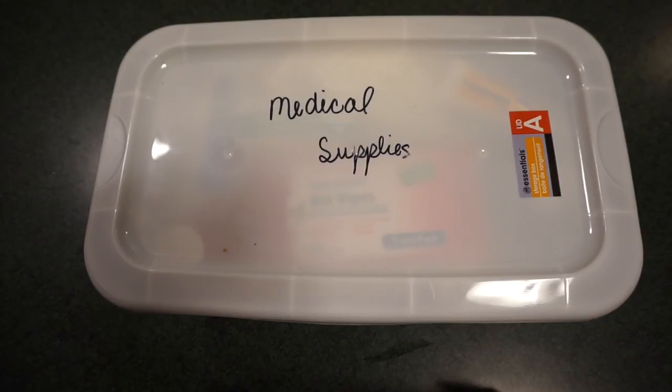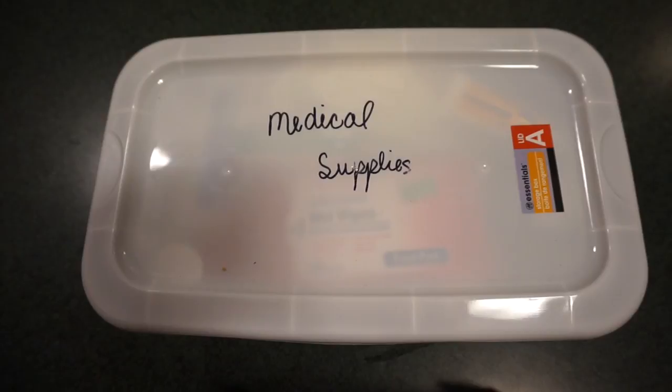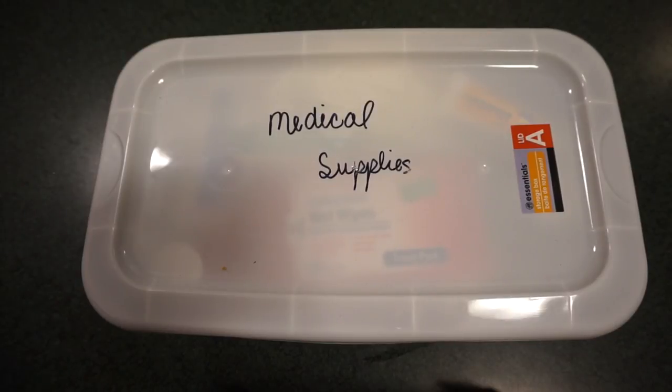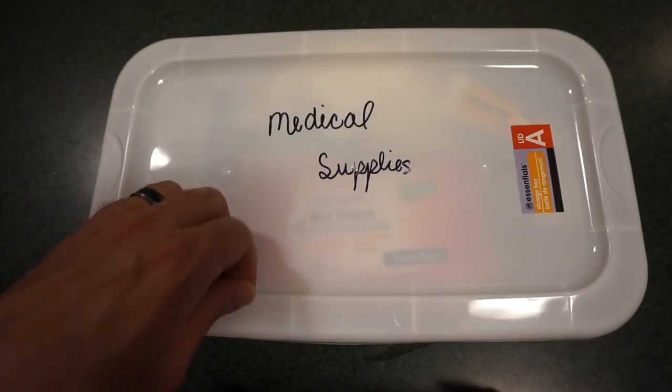When we moved into our house about a year ago, all we really had for a first aid kit was just a simple $15 or $20 kit from Walmart. It's functional — it's okay to throw in your car, it's okay to have around — but it was nothing really serious. Not that this is a major trauma kit or anything like that, but we wanted something that would be a bit of a step up from what we already had.